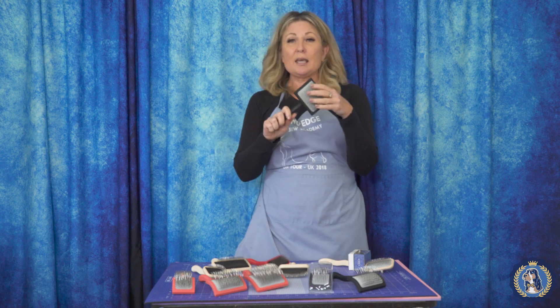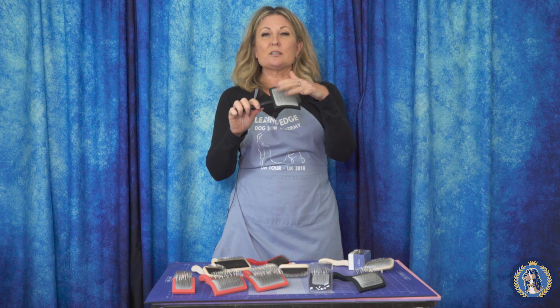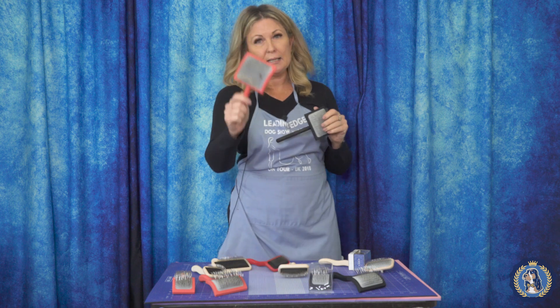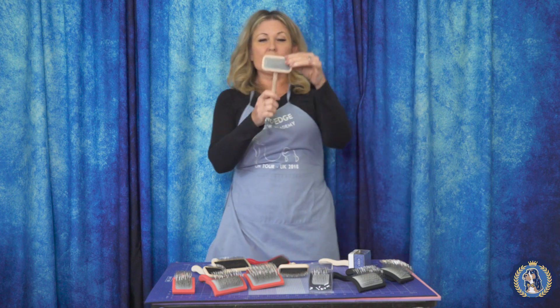Some people use the K as a personal preference. For me, the difference is I'm going to use the K as my de-shedding brush and the G as my de-tangling brush. Then moving on, we also have the mark slicker series — there are nine different marks.